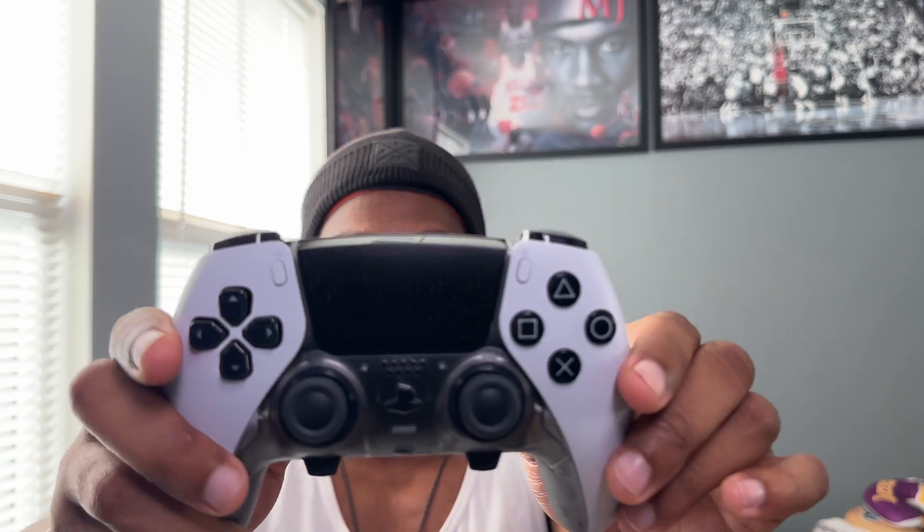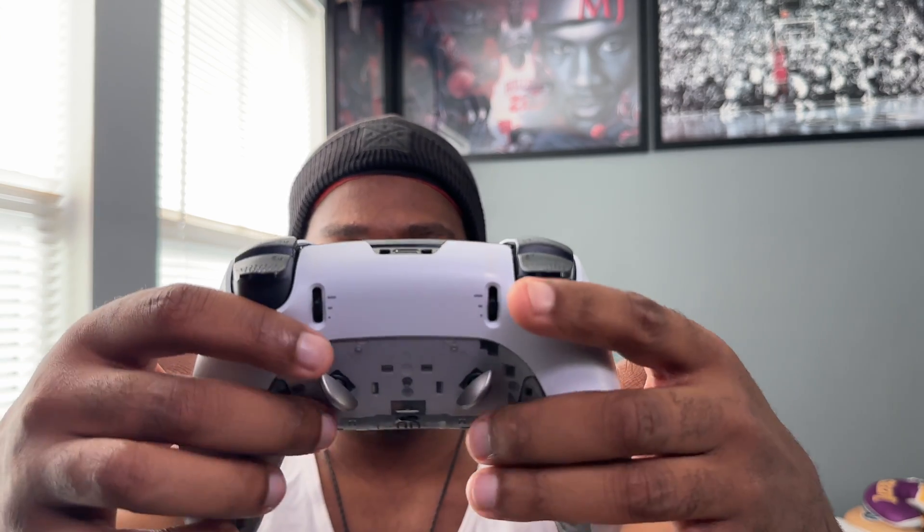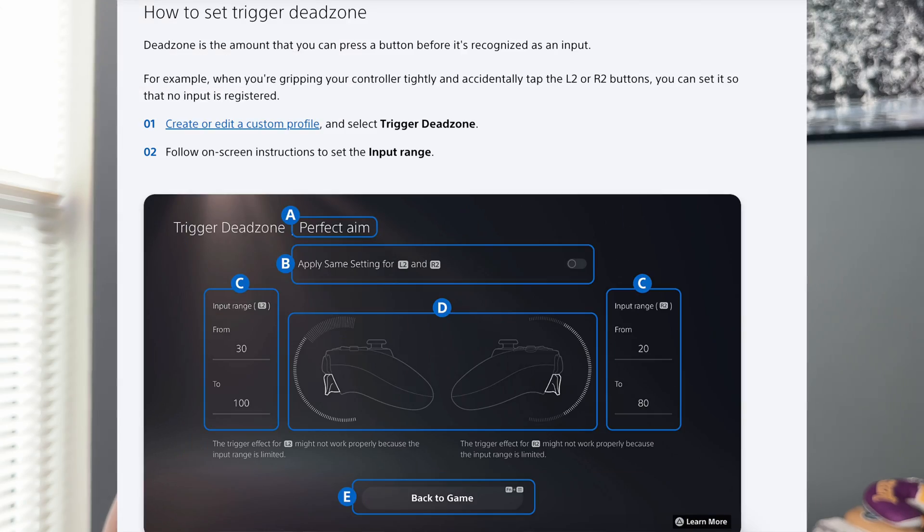I've been using this controller since launch day. You do get back paddles — half dome back paddles — plus the FN buttons and trigger stops. You get stick sensitivity and trigger sensitivity adjustments. You can create custom profiles and have as many as you want, but only four can be programmed to the controller at one time. Now you can do it right there on your Windows PC instead of going back to PlayStation.